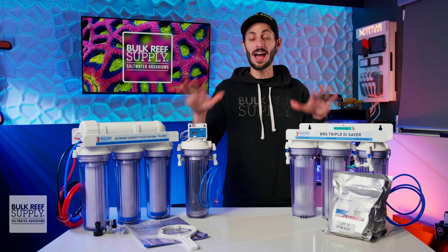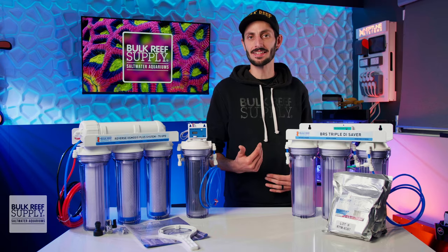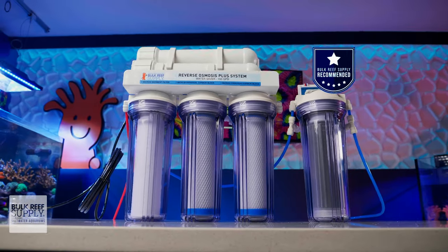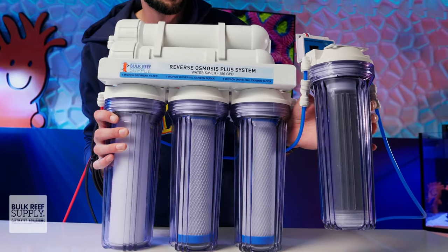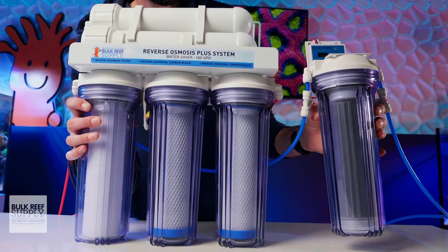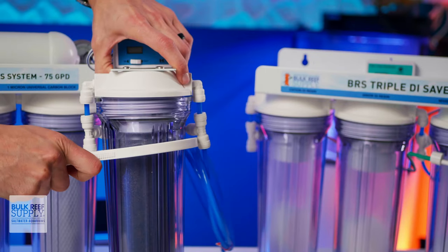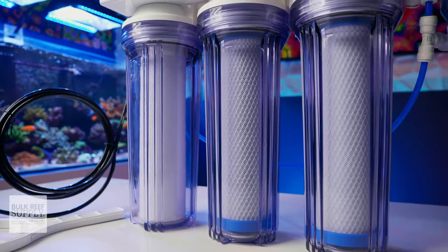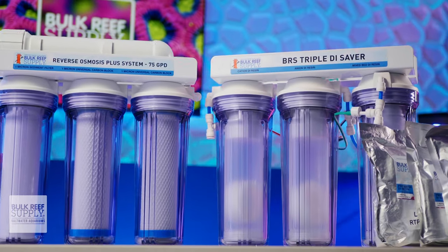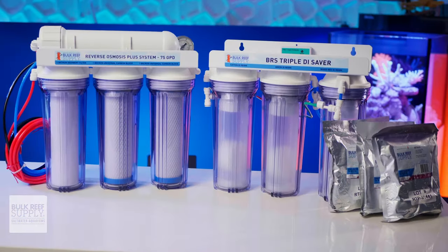Now that you've got a good idea of how to select an RODI unit, you can see exactly why I tend to recommend the five stage plus 150 gallon per day water saver to any reefer who's unsure of what RODI system they need. It truly is that sweet spot between performance, convenience, and value that makes the most sense for most reefers, with the most important accessories so you can always make sure your RODI is doing exactly what it needs to for you to maintain a thriving reef aquarium. But if one of the other models sounds like the perfect fit, you can't go wrong with any of the BRS reverse osmosis systems — you can check them all out right here.